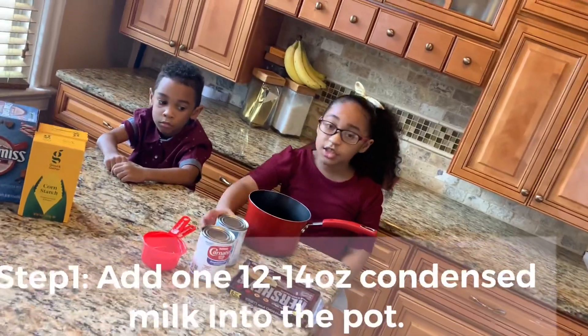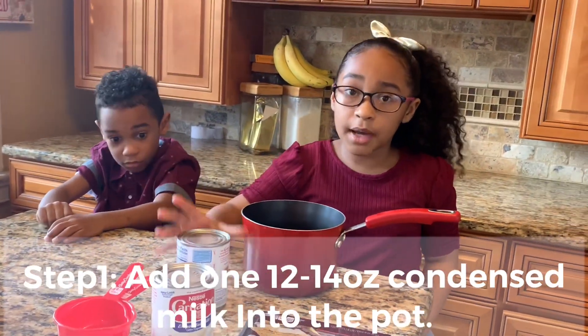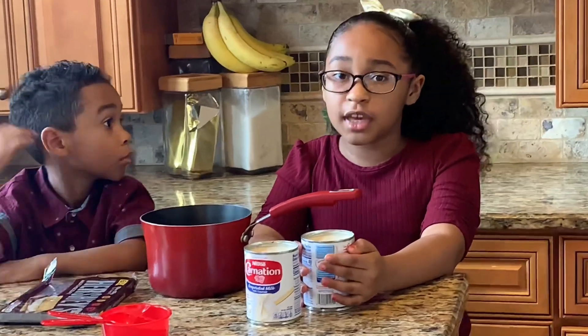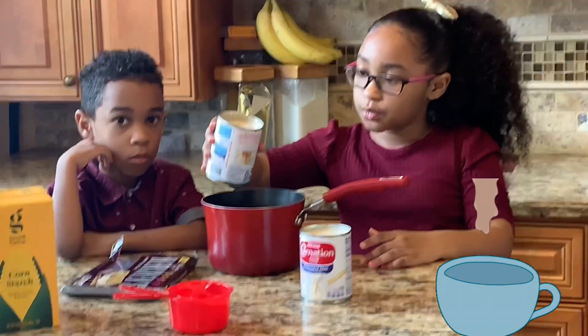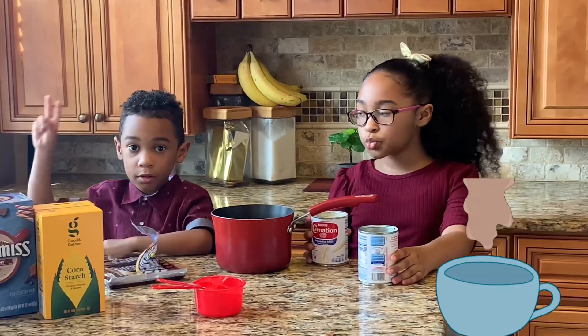Step one, you are going to need one condensed milk for each person. But since me and Salomon are doing it, we need two. After you open it with your can opener, you are going to pour it into the pot.